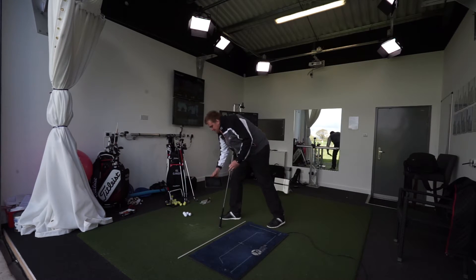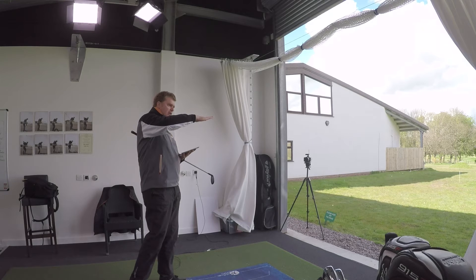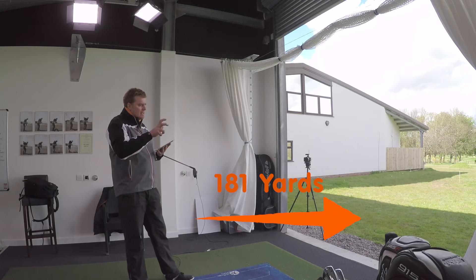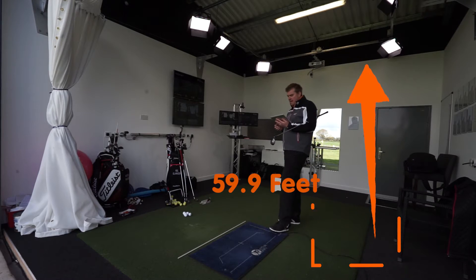Before we started recording this video, I hit some shots with both my four iron and this four hybrid, and I'm just going to give you an example of the difference. The key elements we're looking for is trajectory — can we keep the height up? Because if we drop our trajectory with the longer irons, the ball is going to land flatter, bounce forward and roll a lot more, giving us a lot less control coming into the green. My four iron, on the range here, averaged 181 yards across three or four shots, with a peak height of 59.9 feet.